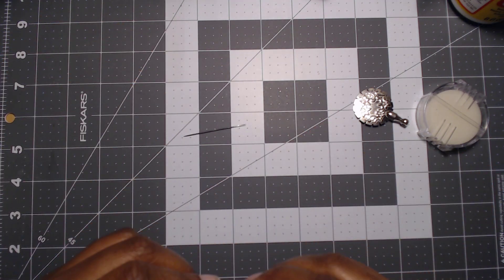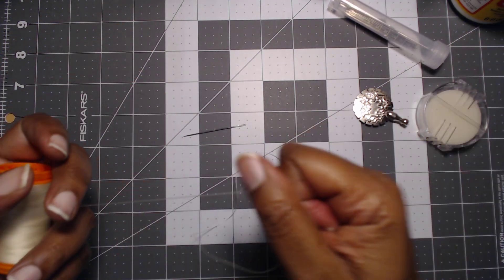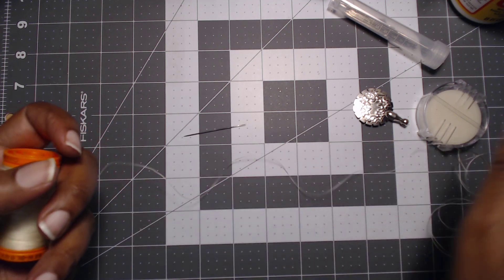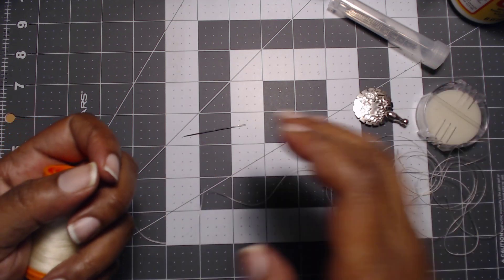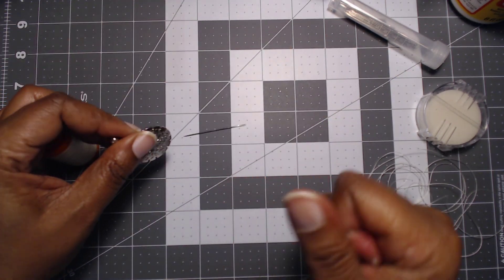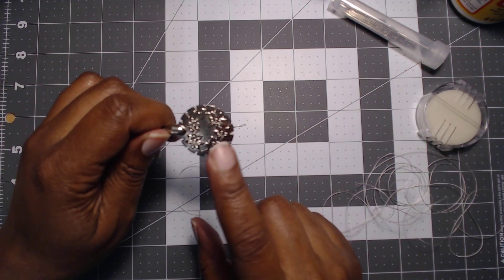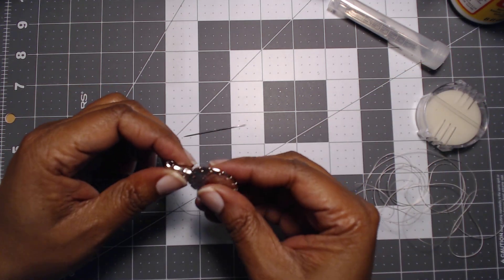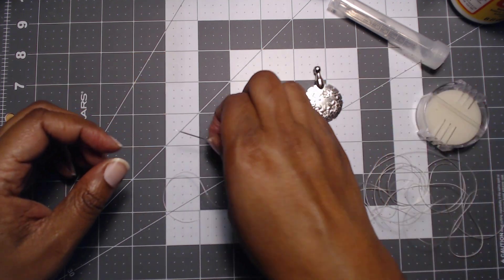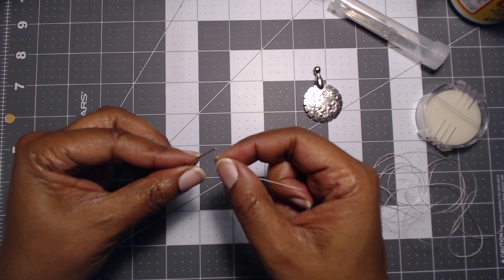I have some thread that I picked up from a local big box store — this is upholstery thread, and I got it because I saw someone talk about how they are using it. So we're going to go ahead and use our thread cutter. Look, easy peasy — no scissors required. Just keep this on your desk; a lot of seamstresses wear these on their necklace or in their little tool kit.